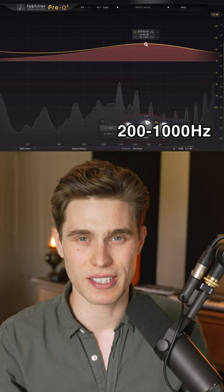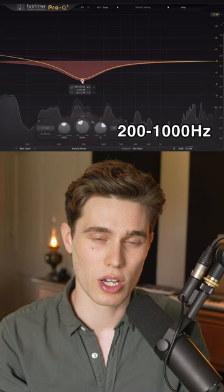The midrange has lots of energy and is best left alone, unless it sounds quite nasal or boxy like this, and then a gentle cut could help create a little bit more space.